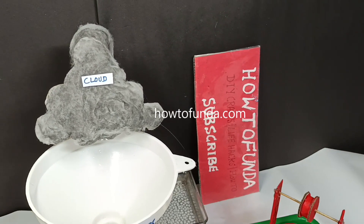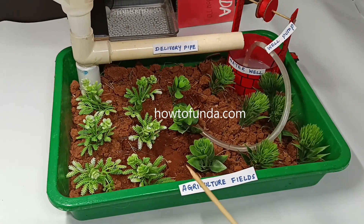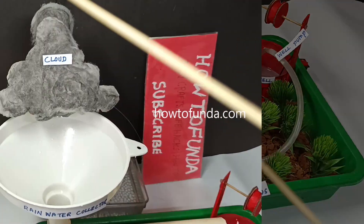Hello friends, welcome back. So in this video, we have developed an innovative idea on how to save water in agriculture fields.